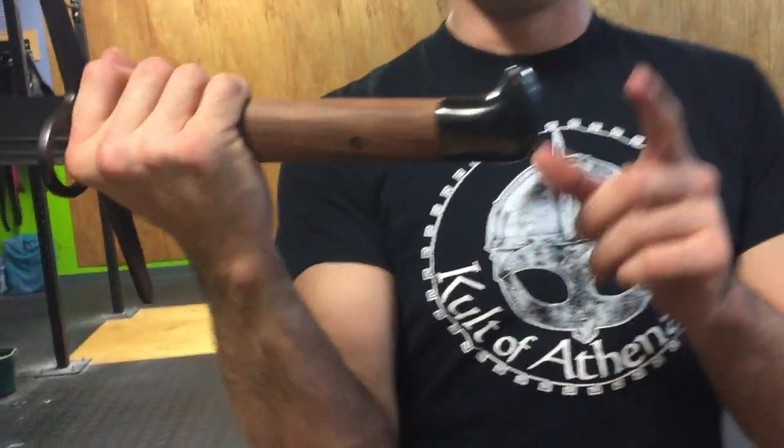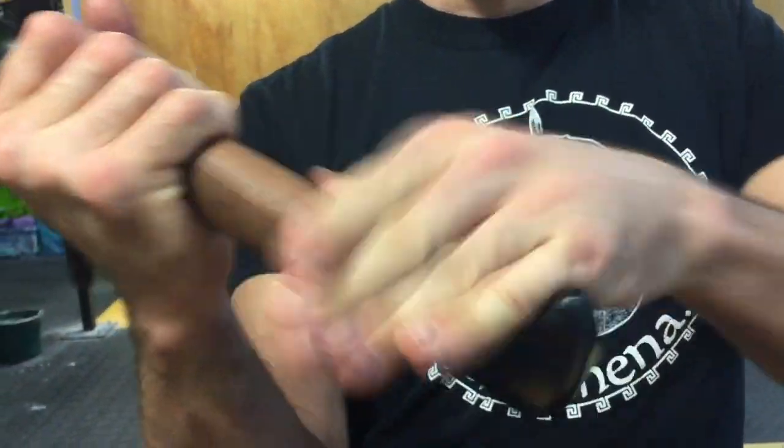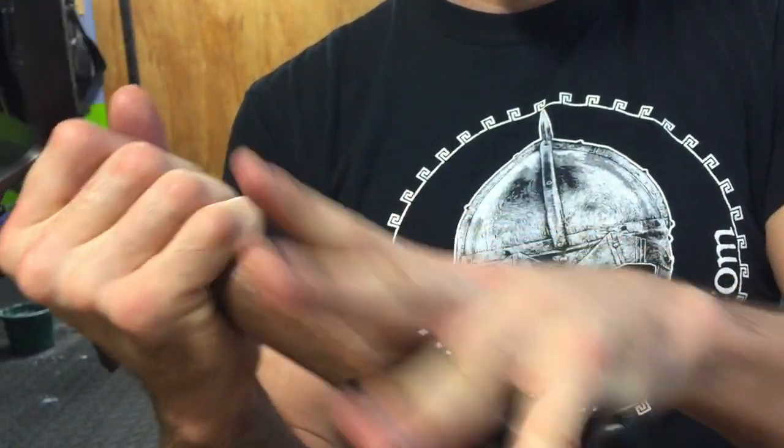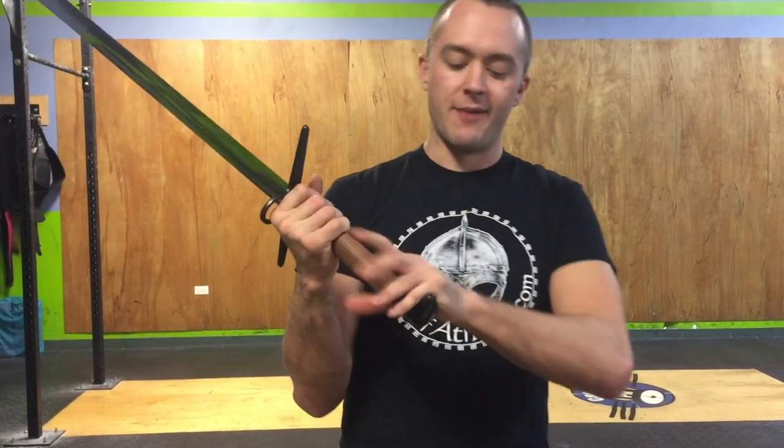This blade has a threaded pommel — a nice little loop here, all steel. As your hand slides down, you get a little bit of grip retention for the pinky, similar to how some Filipino swords work. That way the pinky has some retention on this side.